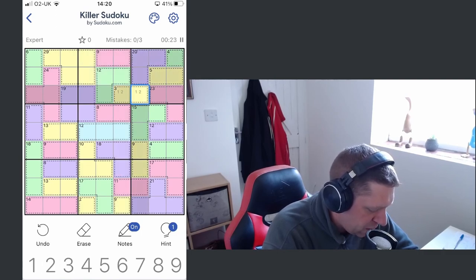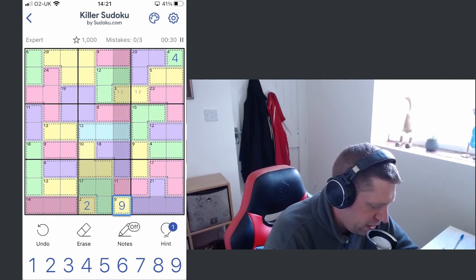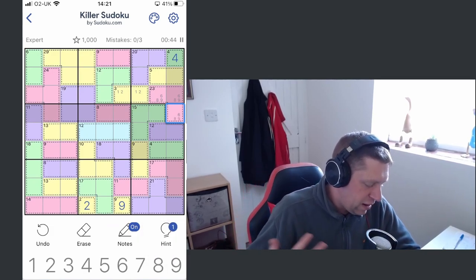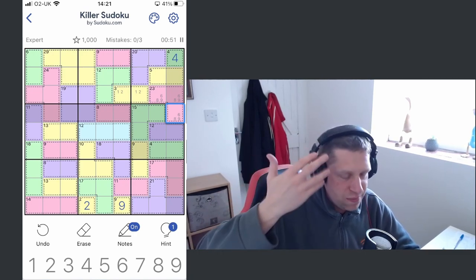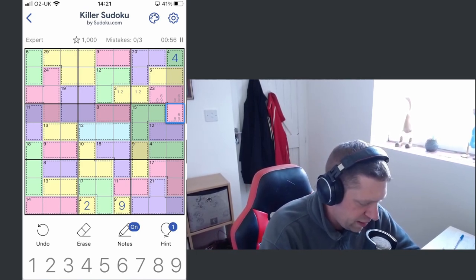Straight away I've seen pencil marks there, we've got some single digits as well which we can take care of. This 23 is sticking out at me because I know that's going to be an eight, a nine, and a six. A lot of the number patterns and combinations from playing these pencil puzzle games have just been ingrained in my head, so I can look at some things and instantly know what they have to be.